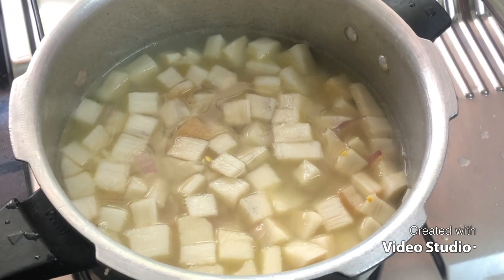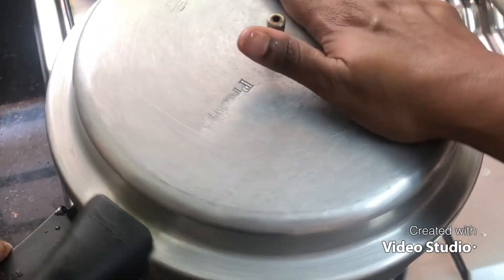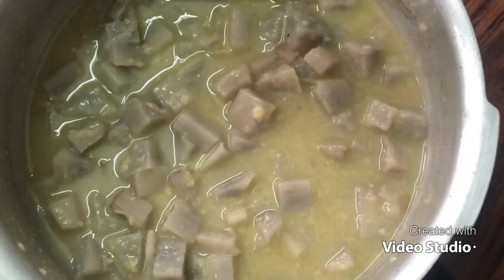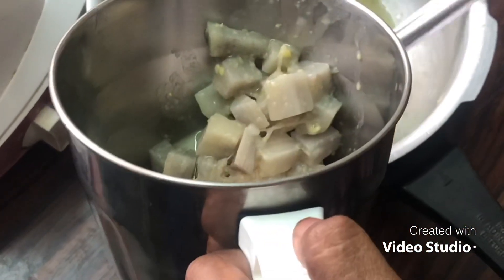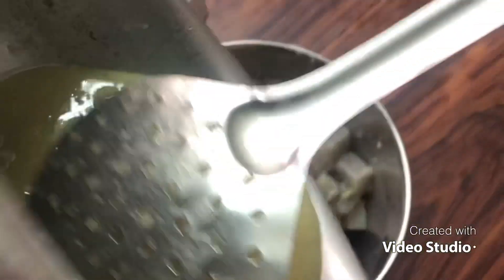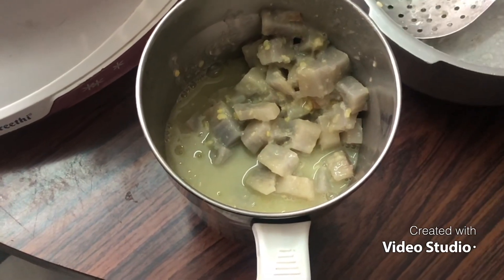Now we are going to cook it for 4 whistles. We are going to mix it and transfer it to the mixer. Now remove the mixer.